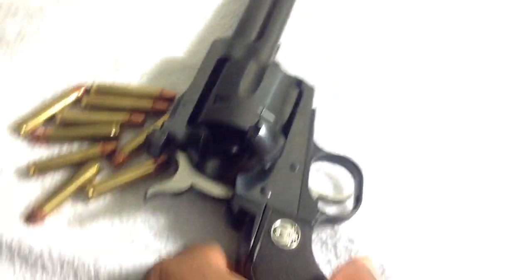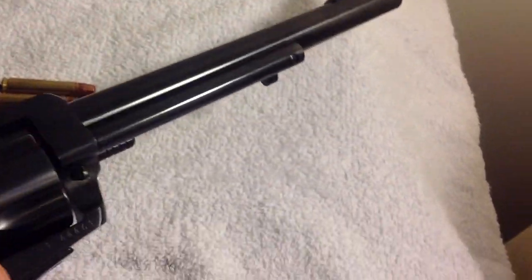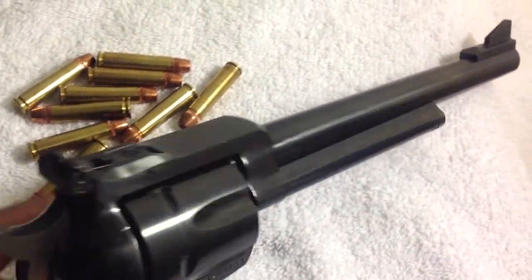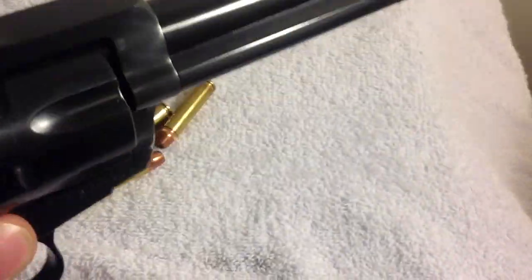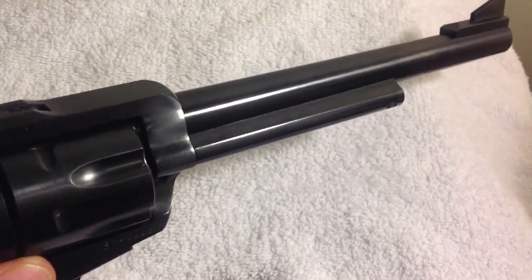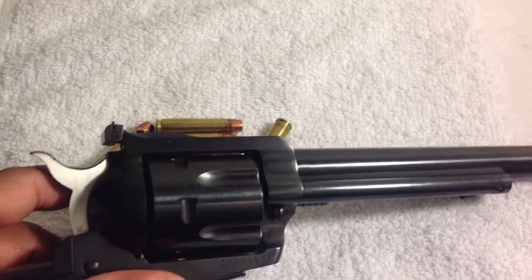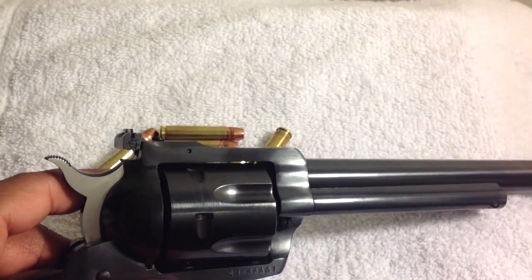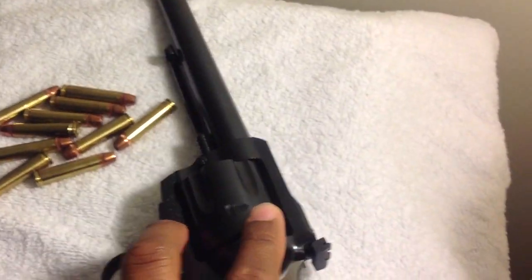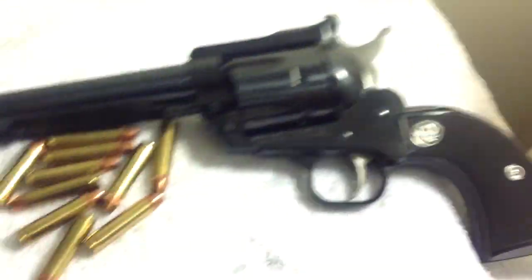You can see the loading gate open. It's pretty robust — if you break this thing you've got to be damn near hammering away at something. Look at the thickness of that top strap — it's pretty thick. I was thinking about having another cylinder made for some type of wildcat cartridge.